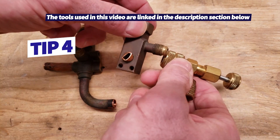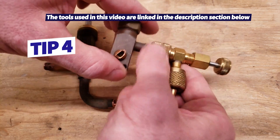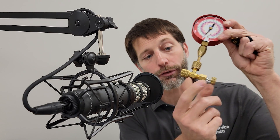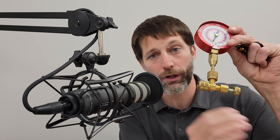Tip number four: use a valve core depressor. This is a very nice way to measure the charge — you don't have to rush. You use this on the high side; you screw it on with the tool backed out so you're not pressing in on the valve core. Then you just turn it in, it presses the stem of the valve core in enough to read your pressure, and when you're done, you back it out. It has a back seat, so you can take your time removing it from the port because the valve core stem is already back-seated again — everything is safe.